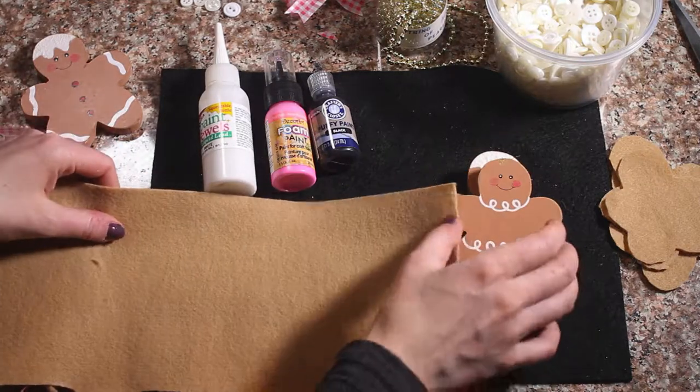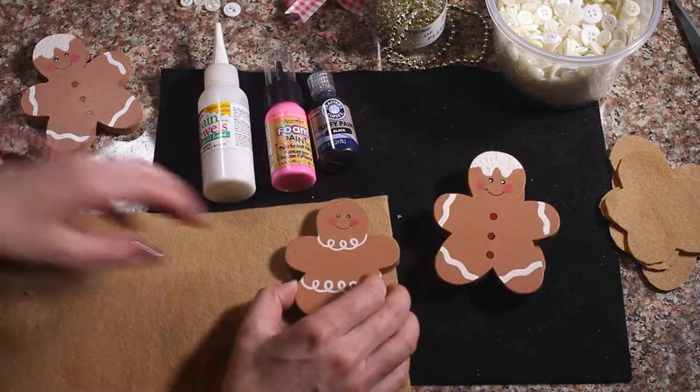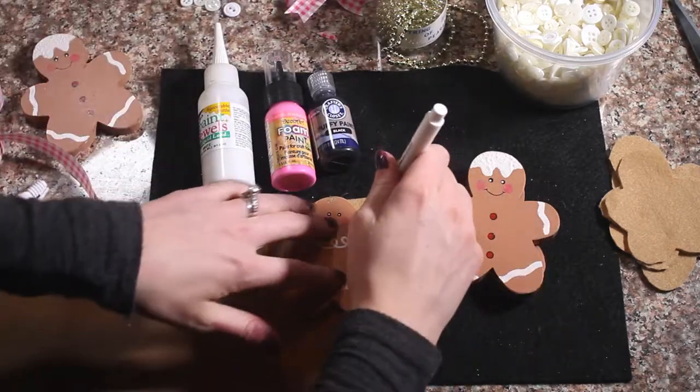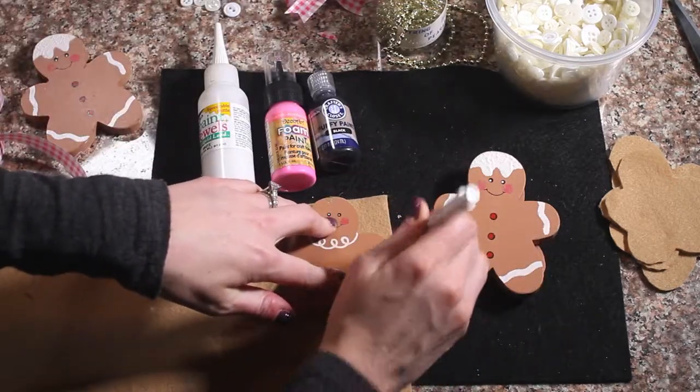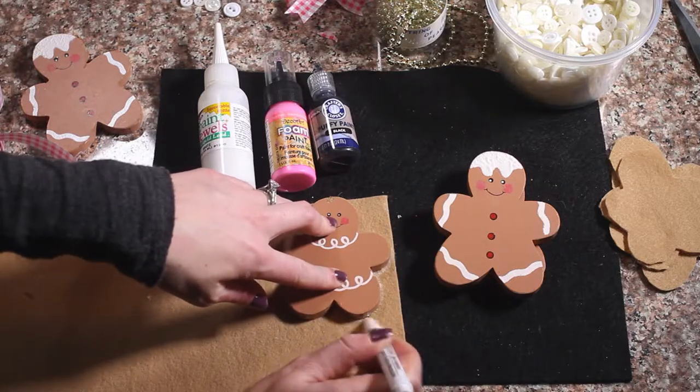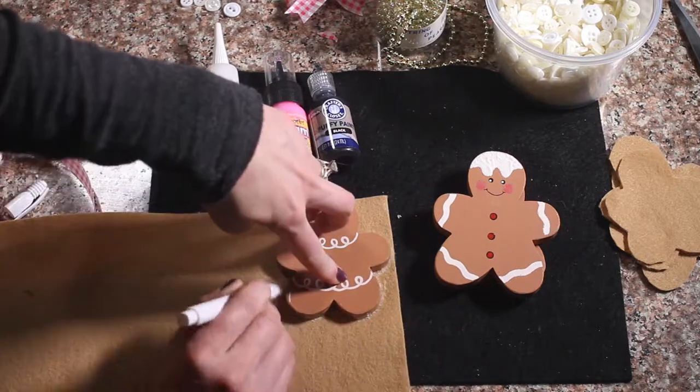To get started, you are going to take your little gingerbread guy and trace the outline on some felt. This is just a white fabric marker — we are going to trace that and we are going to cut it out.